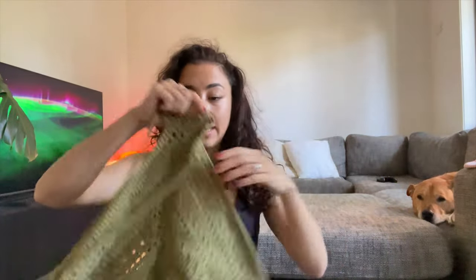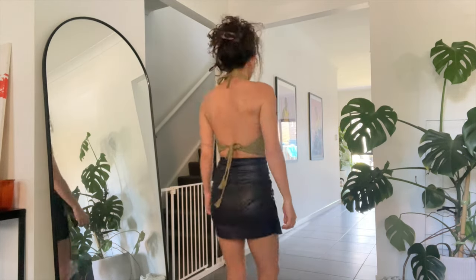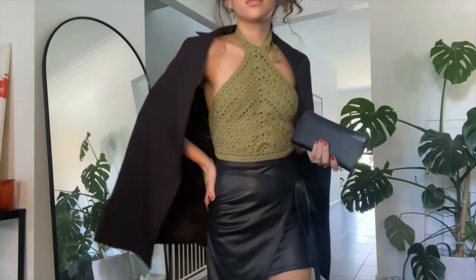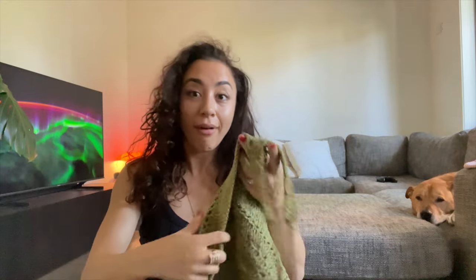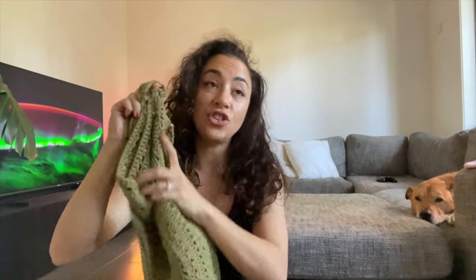This next top is the quickest top I have ever made. Once I learned how to do a sunburst granny triangle I just added on rows and made a color piece for this top. It's a super cute top — I like it for dinners or going out. You could dress it down if you wanted to, but it's got a little more flavor, so I tend to wear it out. It would look super cute with leather pants, leather skirts, or jeans.